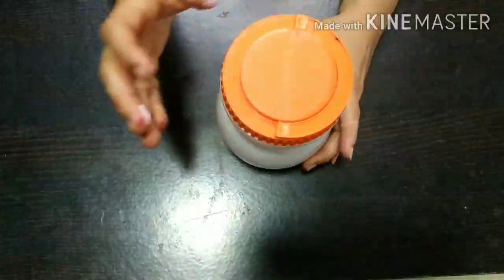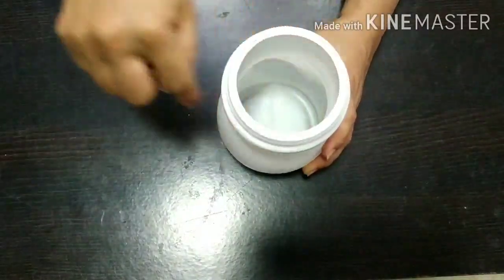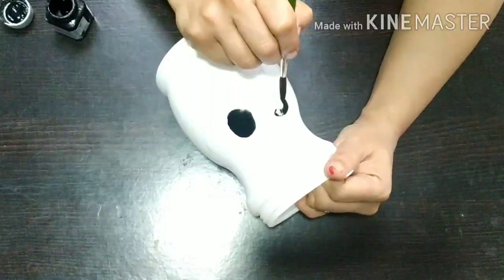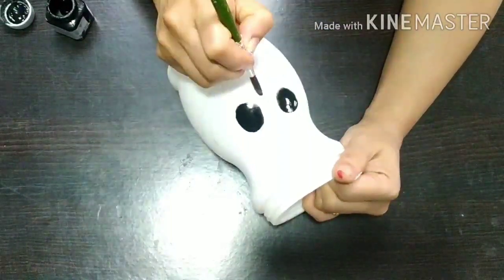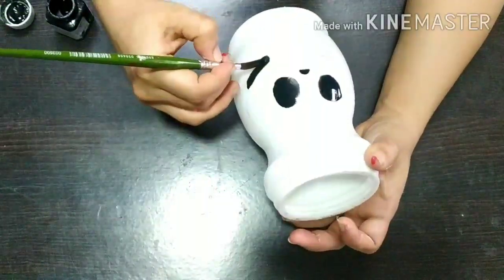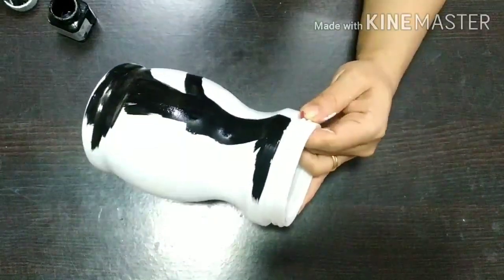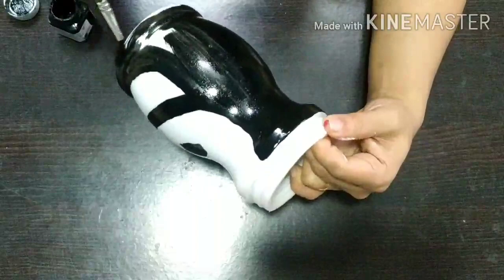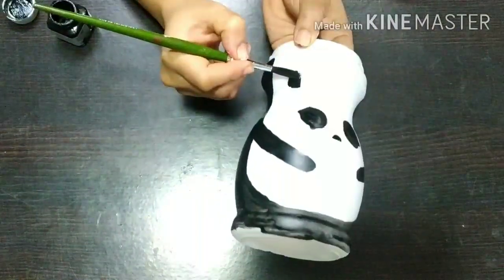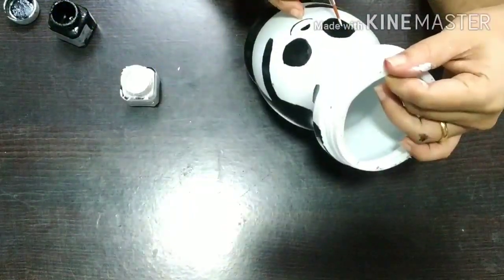Our final item for today is this Chyawanprash container. Clean it thoroughly before starting the project. I am going to draw a panda on it and give it a green bamboo shoot with some cute details, and also color the cap black. This container can be used to store some toffees, but I am going to use it as a piggy bank.